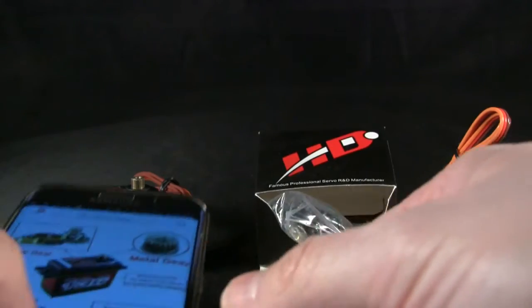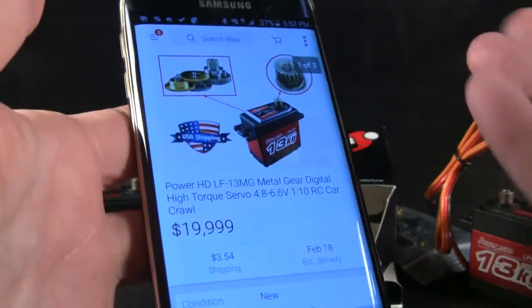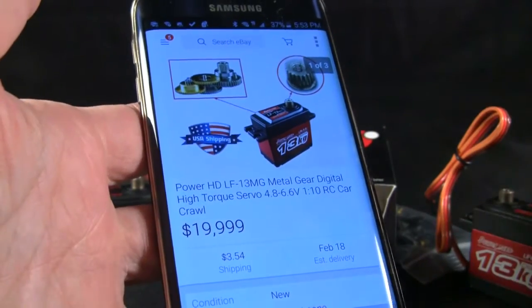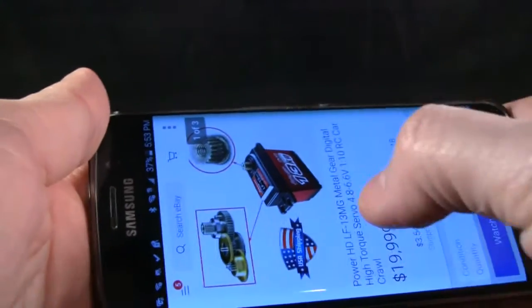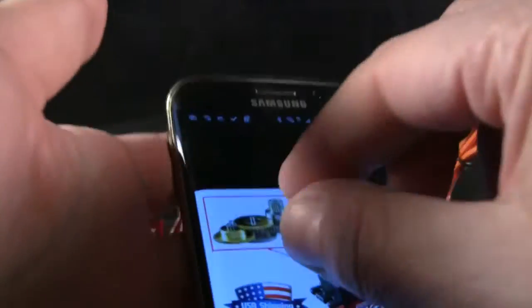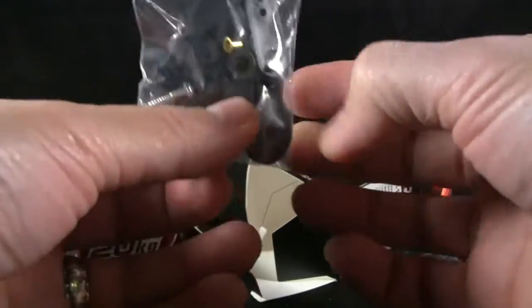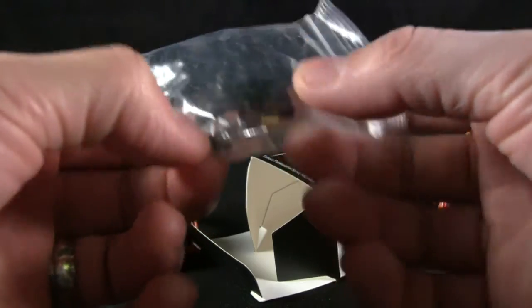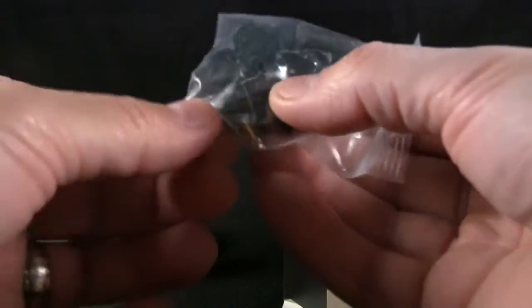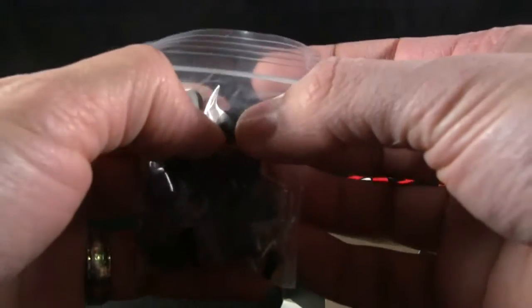I was looking up the specs online and the price on this one came up as $19,999 — I'm sure that's an error — but you can pick this up for pretty much $20 shipped if you look around on eBay. Here's a picture of the gears from an eBay listing; the gears look exactly like that, very nice quality. As far as accessories, you get a bunch of servo horns depending on your application, some self-tapping screws, and some machine screws used for the metal mounting tabs. There are also some rubber mounts, but typically for my application I won't be using those.